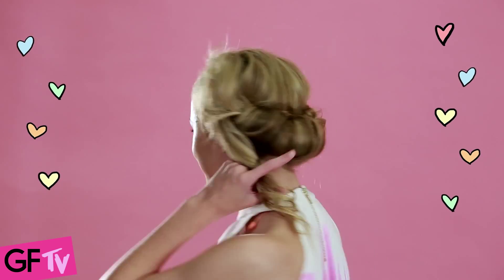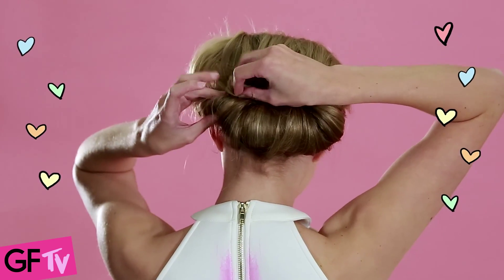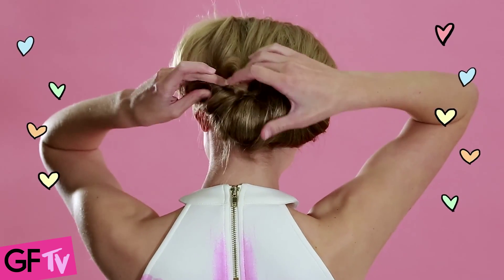Then you want to be taking your loose hair in pieces and tucking it into the headband. When you're doing this, be twisting toward the outside so you get that really cute twisted style.